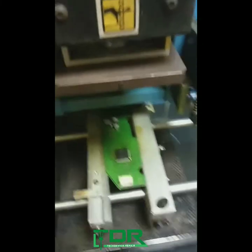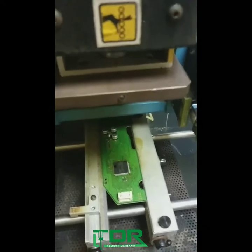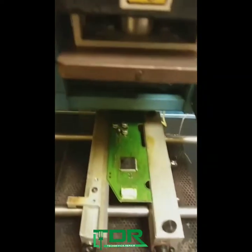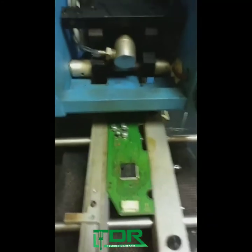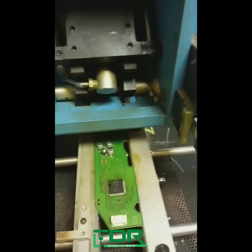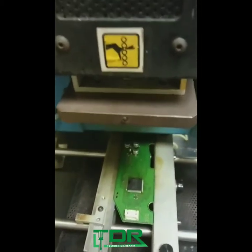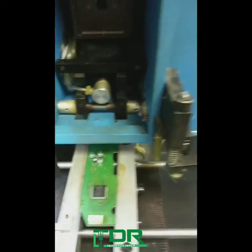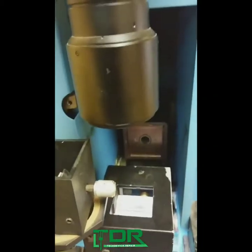We just finished doing the final reflow. It wasn't set on an actual install — it was actually on a removal setting. The nozzle is running so we gotta turn that off. Let's wait for it to cycle over and then let's give it a quick inspect with the microscope.